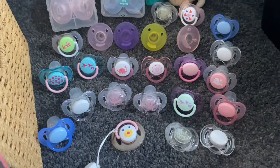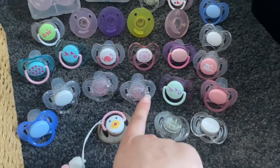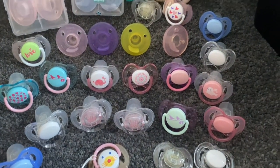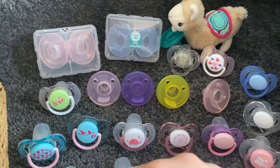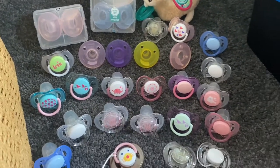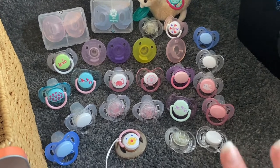Of course I have my Avent dummies, which is probably the largest collection I have. I have the plain ones, ones with patterns on them, the Soothie type, the WubbaNub — all the different types of Avent dummies are here.